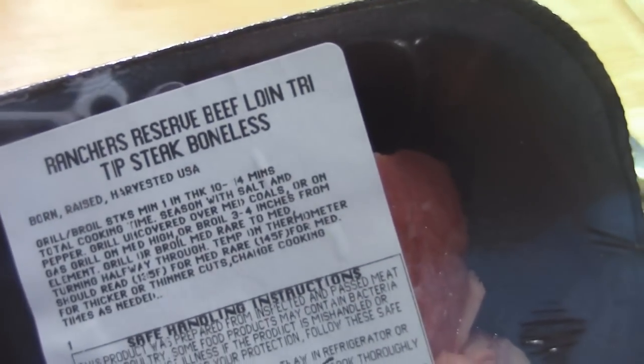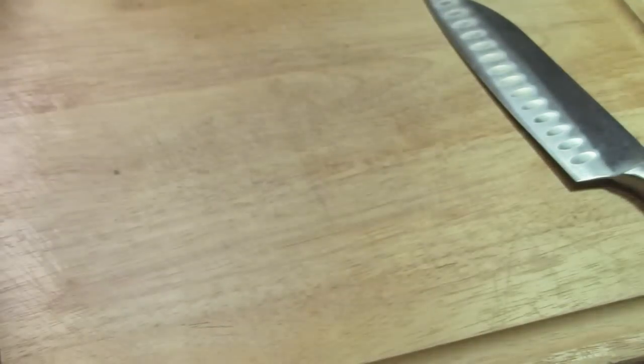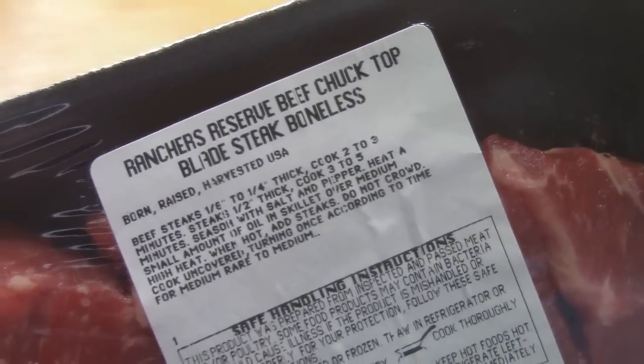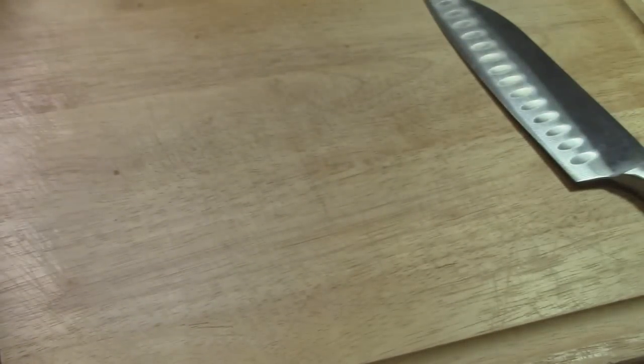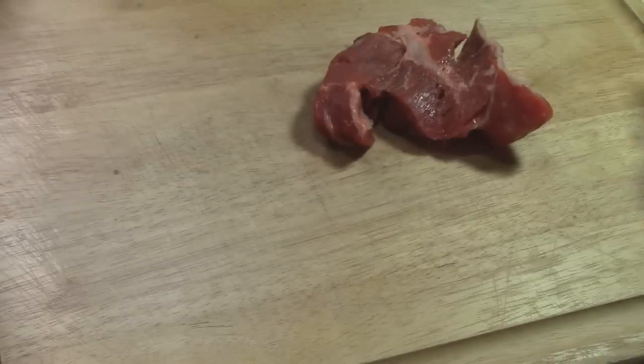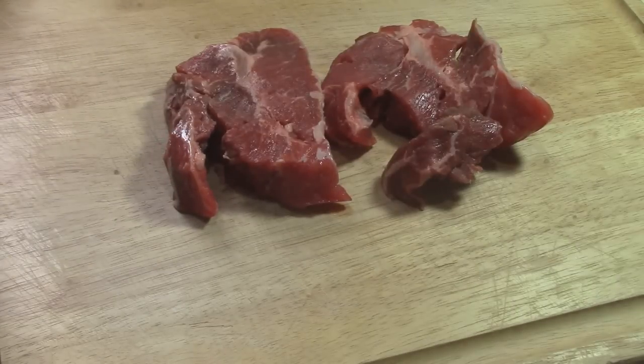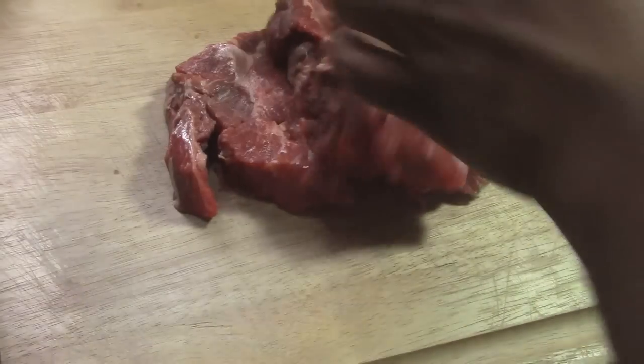For this recipe we're going to use beef loin tri-tip steak, boneless. You can also use beef chuck, or if you want a better quality of meat you can use ribeye steak or filet mignon. Any kind of meat will do, maybe about two pounds.